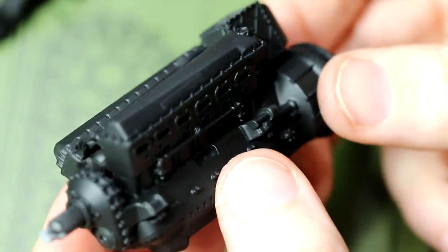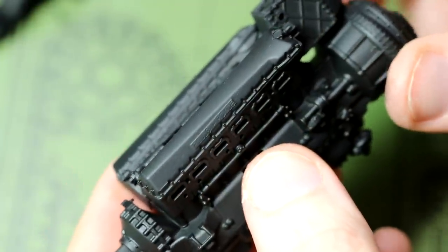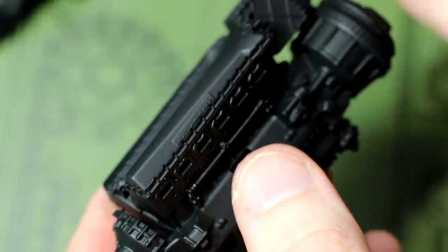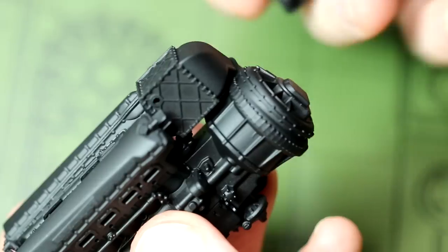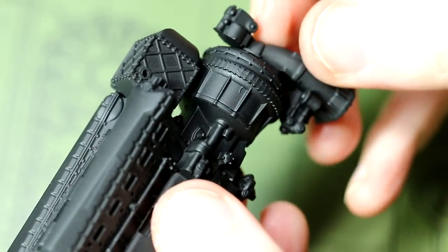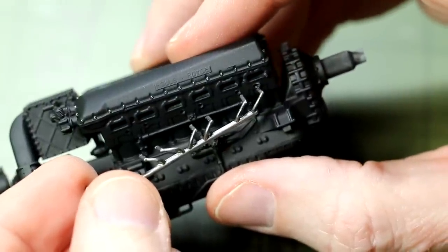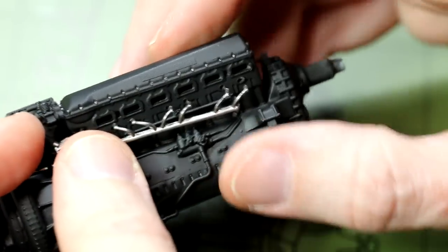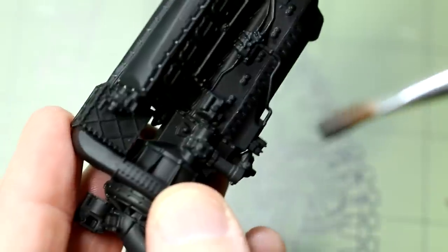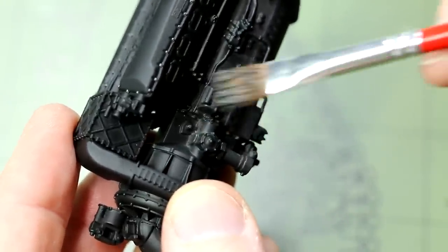Here is our engine once it's been given a coat of black - I lightened this slightly with a bit of NATO black. At some point I need to paint the Rolls Royce logo. I then wanted to give a dry brush of a lighter grey colour - NATO black - to try to pick out some of the details on the engine, because it's quite hard to see them when it's all a single black colour.